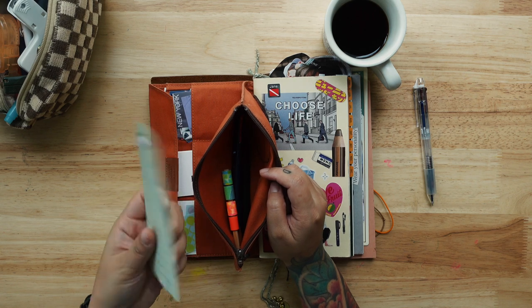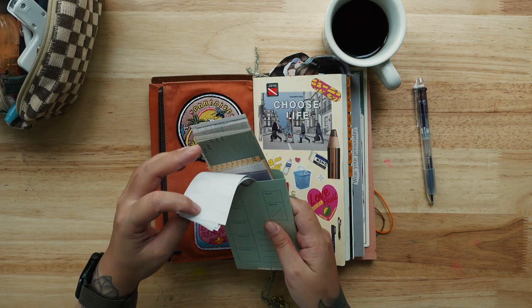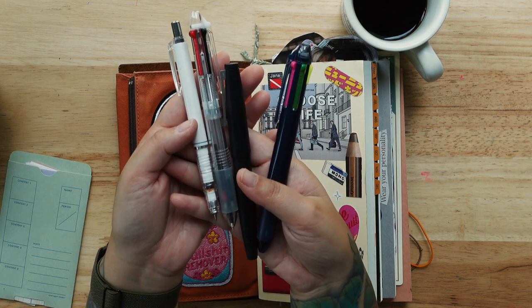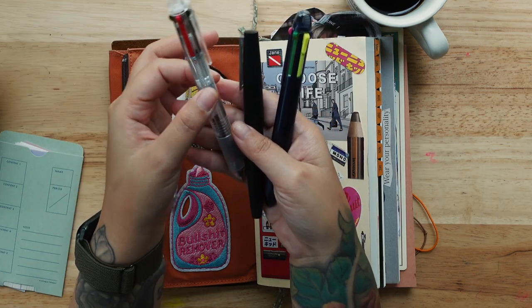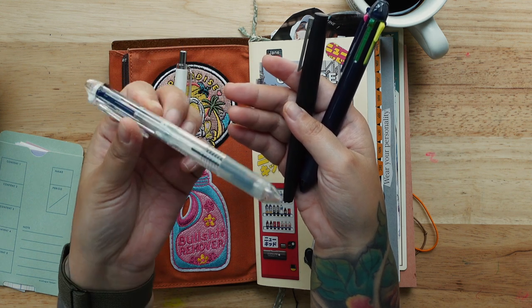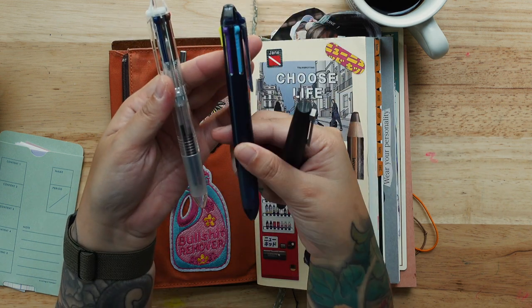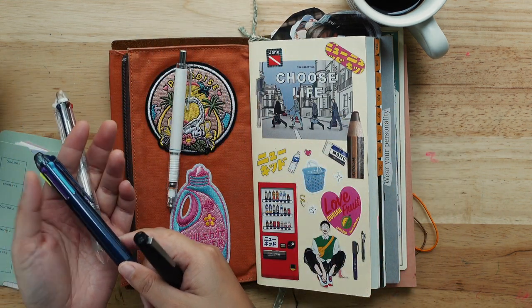I have more stuff here — again stickers, stickers, so many stickers! And more scrap paper — no wonder my journal is so thick! I'm going to remove some of this. For pens and pencils: this is a lead pencil, and this is a multi-pen with four inks — there's blue, brown, red, and black. I did another video about this.